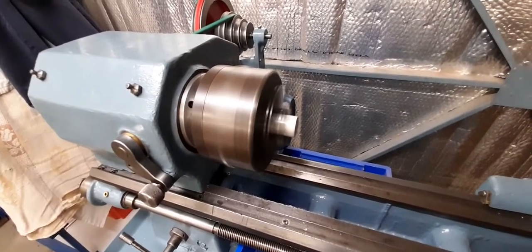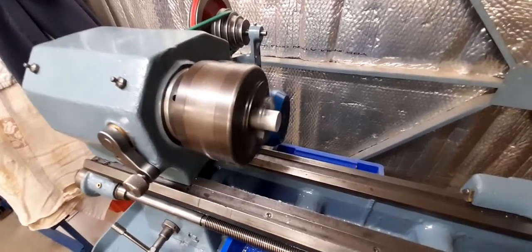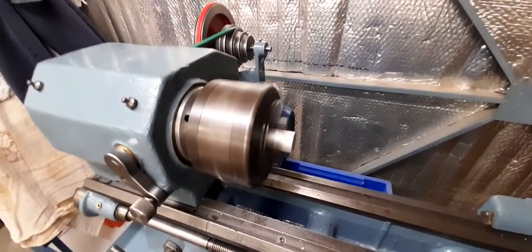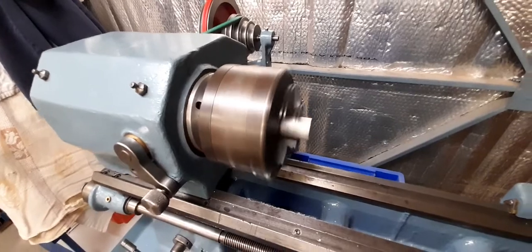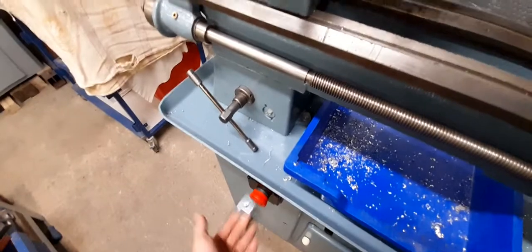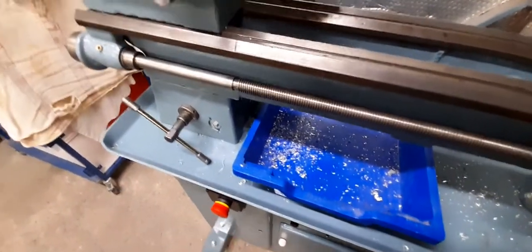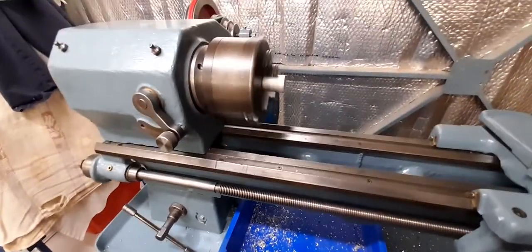It's a three-quarter horsepower motor. If I hit reverse, the chuck isn't going to spin off — it just ramps down slowly and then reverses — and then forward again. I can slow it down if I want, and stop like that: twist and it pops back out. Start and stop.